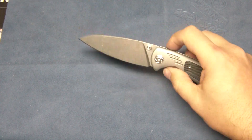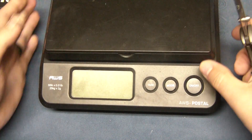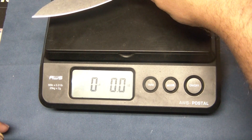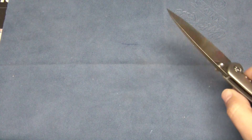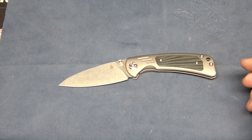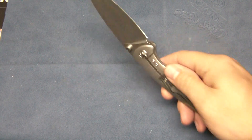Weight comes in at around 3.6 ounces. Let me weigh it on my scale just to verify that. Bam! 3.6 — spot on. So it's a lightweight, good-sized EDC knife with a 3.5-inch blade — more than you need. That's a great size. It's a frame lock with a steel block bar insert.